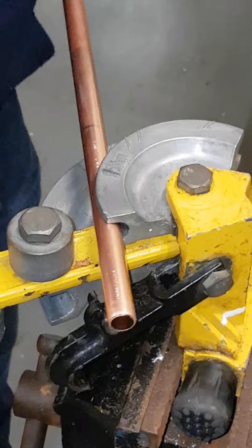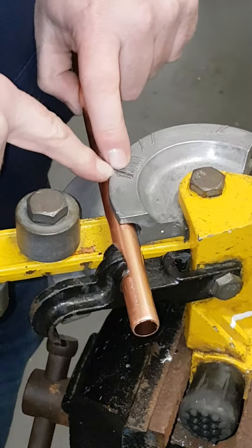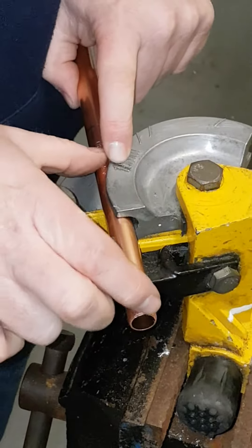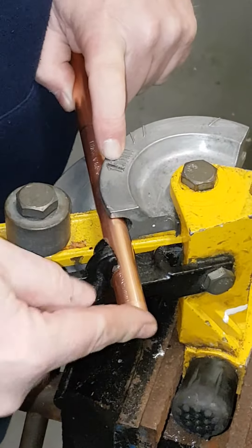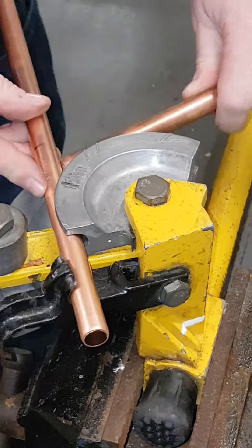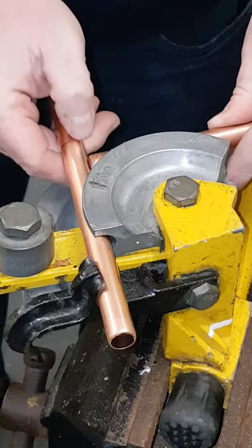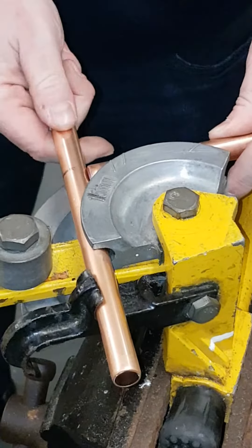Now we measure it. A lot of people go from the 1 and the 15mm mark on the actual bender, but what that does is it makes the bend too small because you're only measuring from the 15mm mark to the front of the copper. So what we're going to do is get a small piece of pipe and sit it in the back of the bender, making sure that the centre of the copper is actually in line with the mark I made.